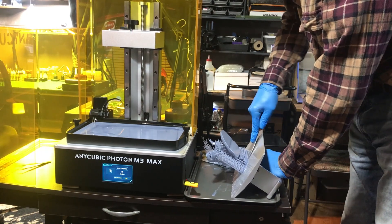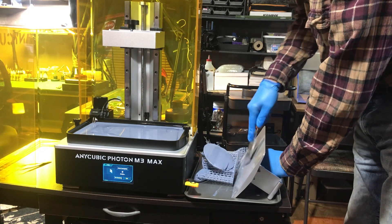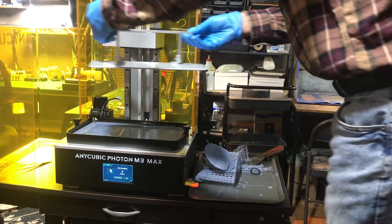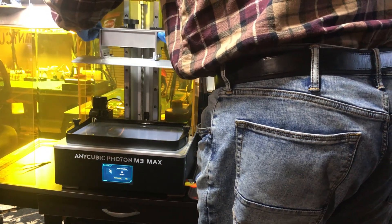Get the putty knife and just get it under the edge and scrape the model off, then return your build plate to the printer. Your model is still full of residual resin and you want to get that off.